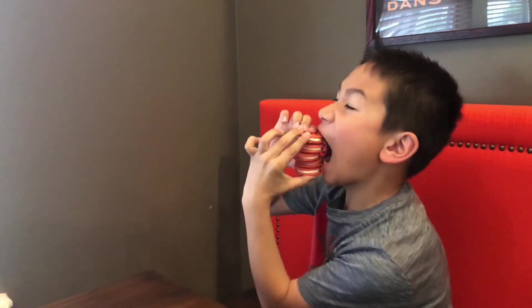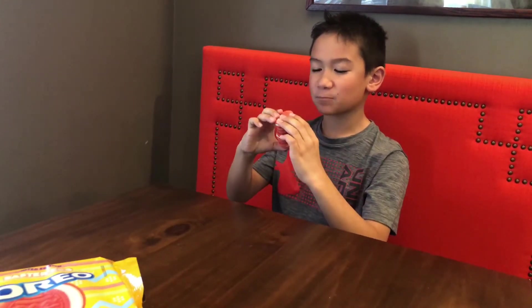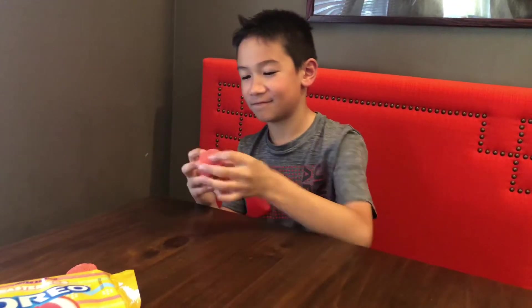Is my mouth big enough for this? I don't know, probably not. This is better — it's not better. It tastes like a golden Oreo with a cookie dough aftertaste, and it has that awesome filling cream. It's pretty sweet.